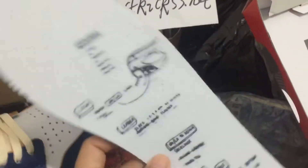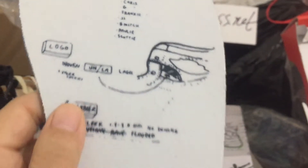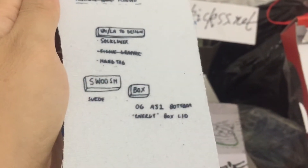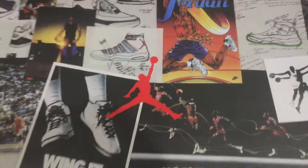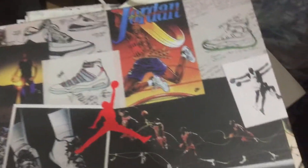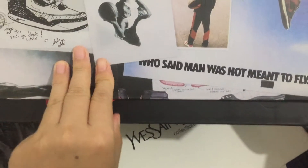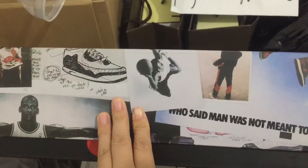Okay, let's check the box. You can see the Air Jordan 1 Union sneaker box right here.